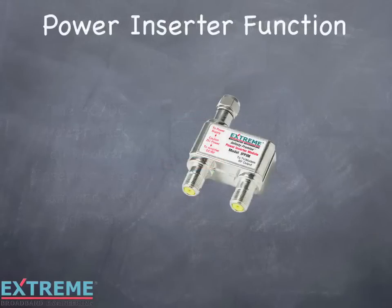The power inserter has three ports. One port is labeled 'to power supply.' This port is connected to the power pack and only passes DC. The port labeled 'to amplifier DC/RF' is connected to the cable going to the amplifier and passes both DC and RF. The port labeled 'to TV/modem RF output' is connected to the end consumer device, such as a set-top box or modem, and only passes RF.